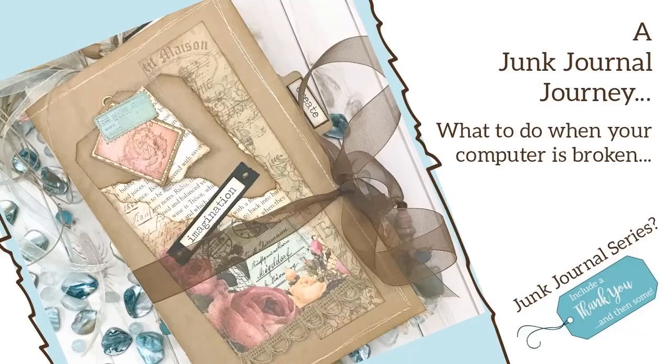Let's get started. This is what I did when my computer broke, and this is just one version. This version is actually going to focus on the sketcher — somebody who uses colored pencils. I always like a specific theme for things that I create. So let's get started and I hope you enjoy it.